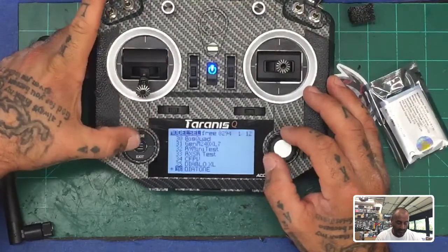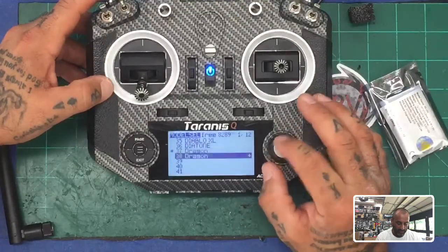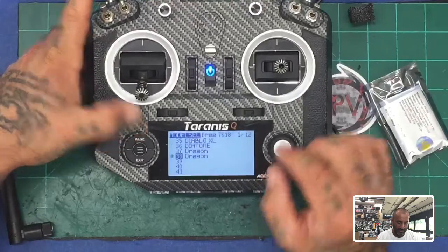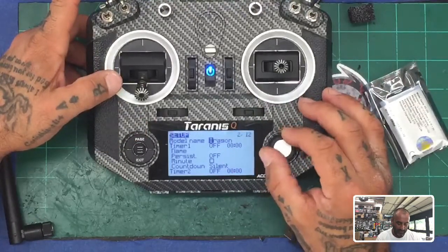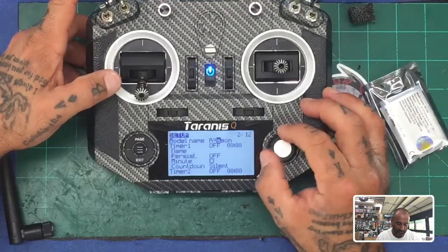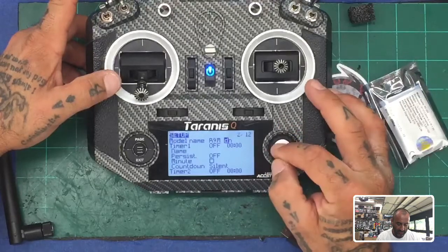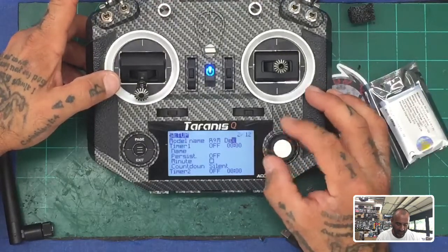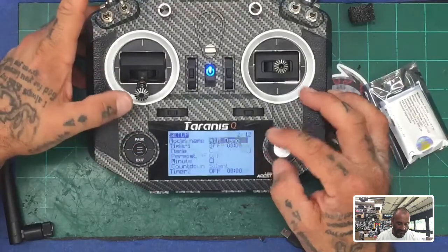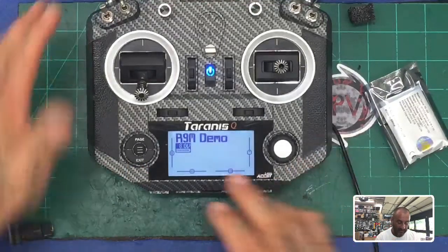Once the radio is on, press your Menu button and find a model to use. I'm going to copy one over — select a model, click Copy, scroll down one, click Enter to paste it, then hit Enter again to select it. Now I'm going to rename this. Hit Page to get to the name screen and I'll call it R9M Demo. Go ahead and keep everything organized. Hit Exit when done. For now, we're just going to go ahead and update the R9M that's internal.